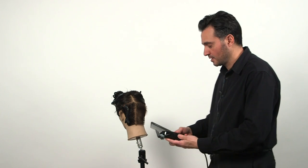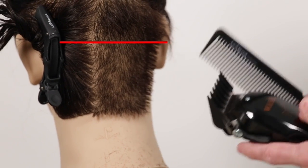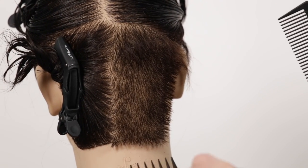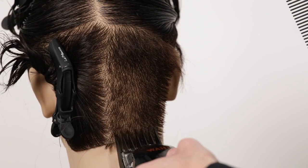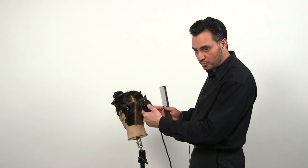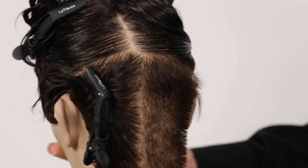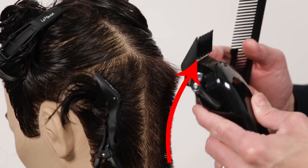Now we're going to do the same thing, but instead of going all the way up, we're going to go pretty much about the middle of the ear in the same C motion. You go from the bottom and you scoop it out. You're dealing with less hair now, so it's easier to go through the haircut. It's a gradual scoop — not fast, just gradual. You start at the bottom and slightly you pull away from the head shape.